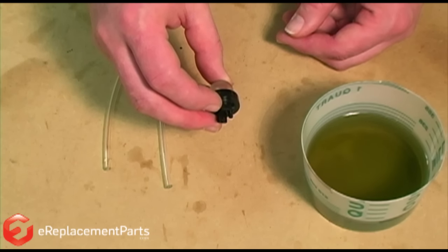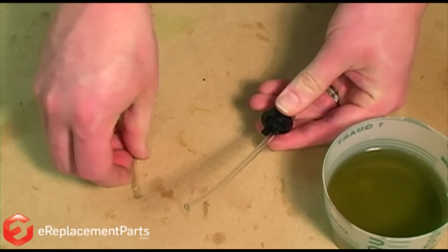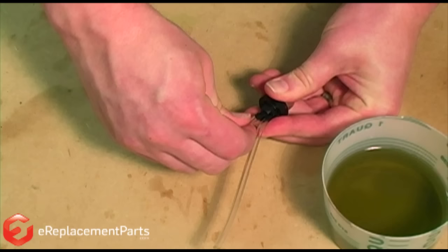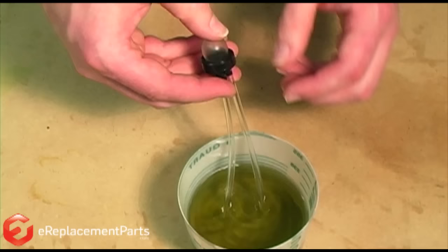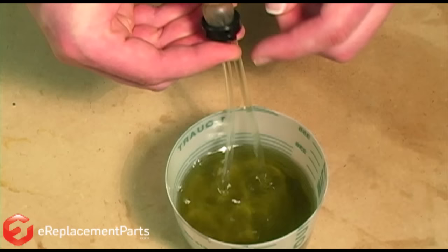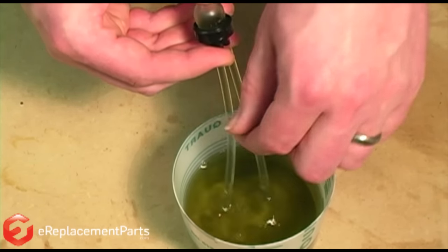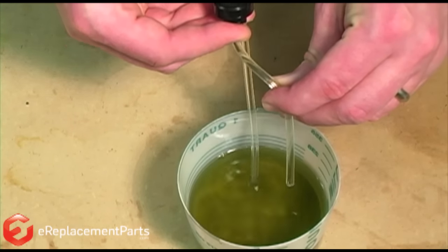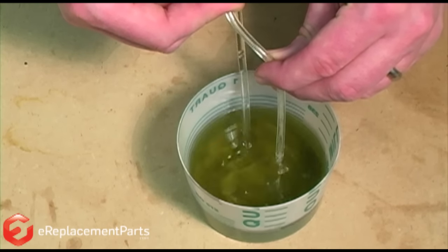To determine that direction, I'm going to install the fuel lines onto the primer. Now I'll stick the fuel lines in my fuel supply and watch for the bubbles. You can see the bubbles are flowing from this line. In fact, if I lift the line, you'll be able to see the fuel flowing out of it. So now we've determined the direction of flow through our primer assembly.